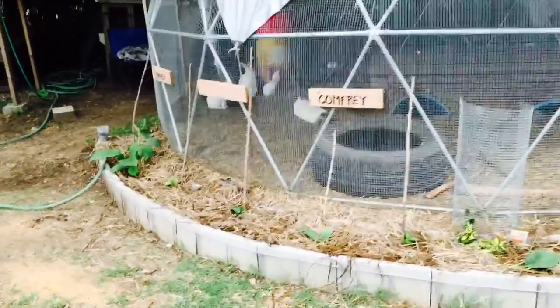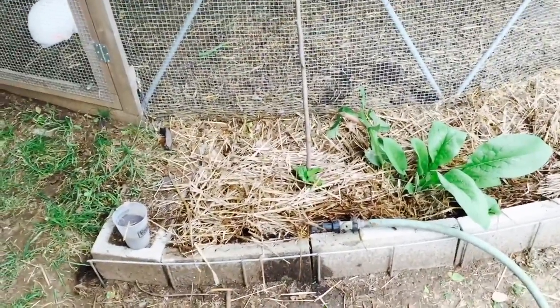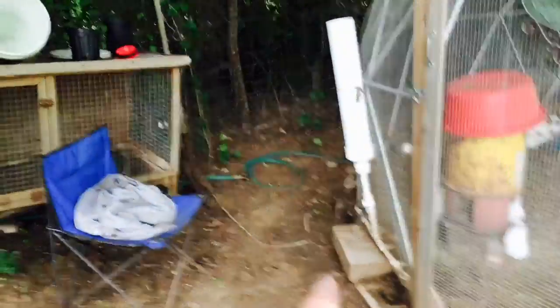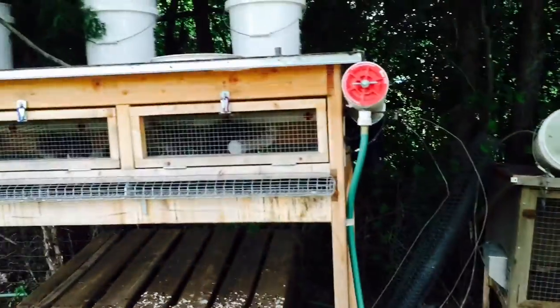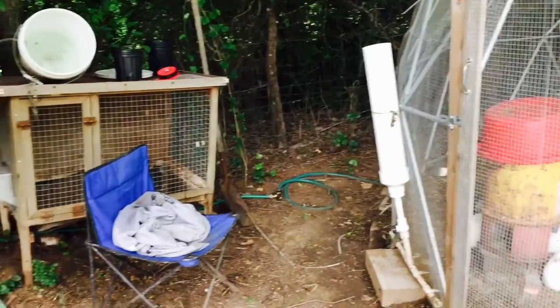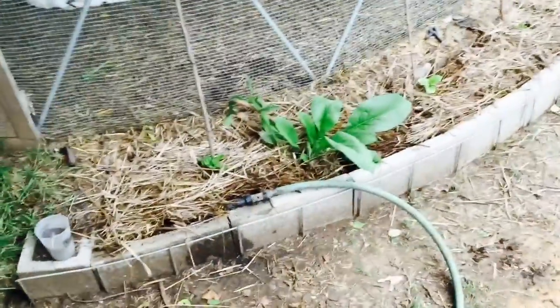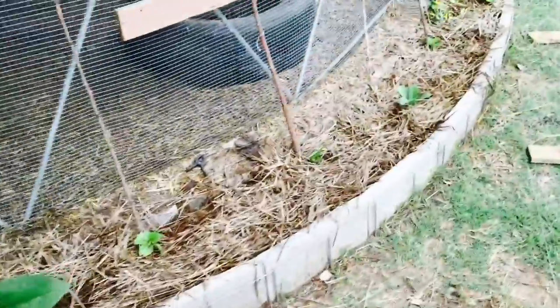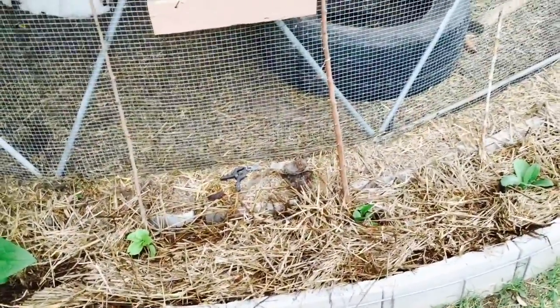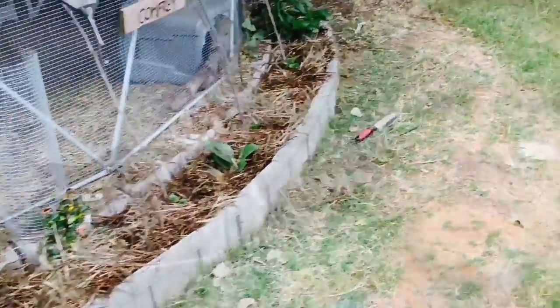Right now we just have a soaker hose that I do manually every day for about 10 minutes. This will be going on a timer eventually. We upgraded the water system here — the hoses connect back there to water the quail and the rabbits. We will be doing underground watering soon, running some piping with timers and emitters. We'll leave this soaker hose until it rots, but if the sun ends up baking it we'll run half-inch polytube through here with drippers and flag emitters to water the garden.